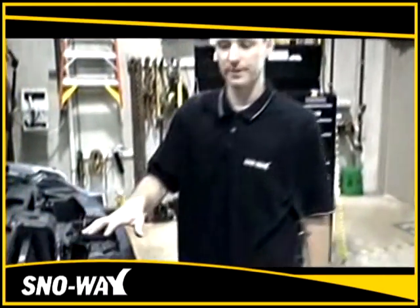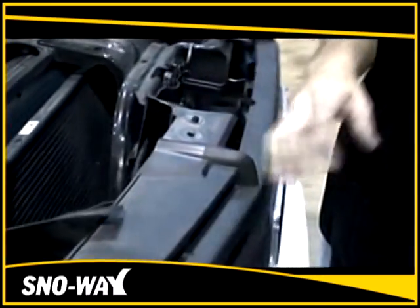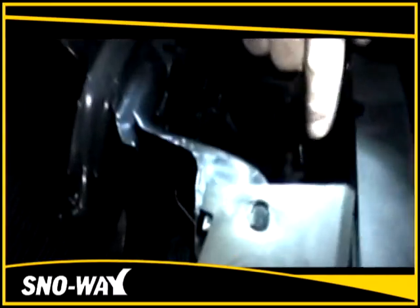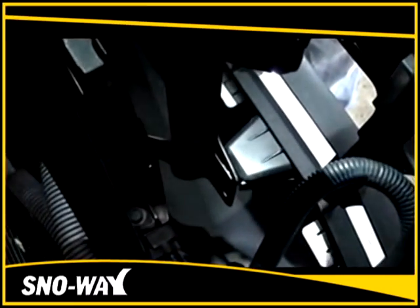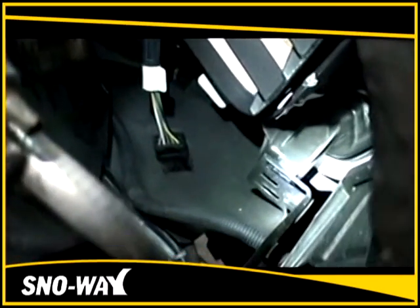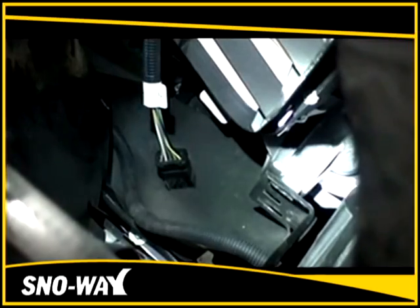Once all four bolts are removed from the top, there's a total of six clips on the grille itself. There's two here — one top, one lower — and one on the side. It's mirrored the same on the opposite driver side as well. Remove all six clips.